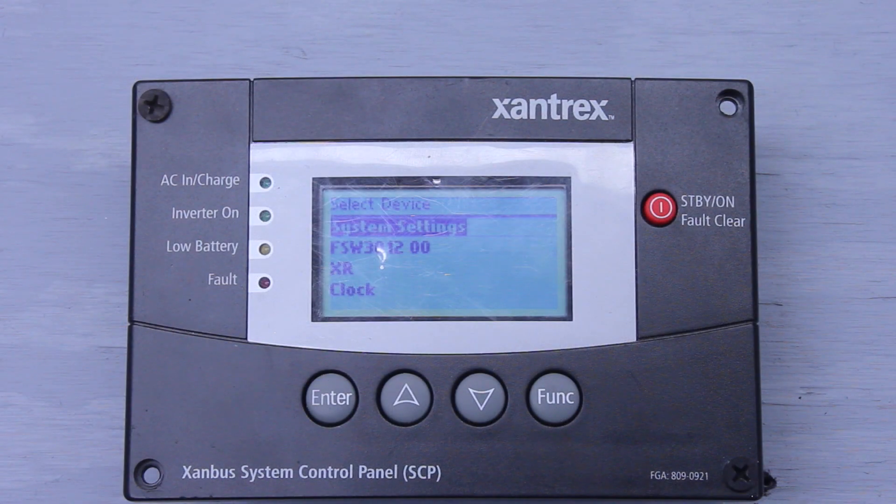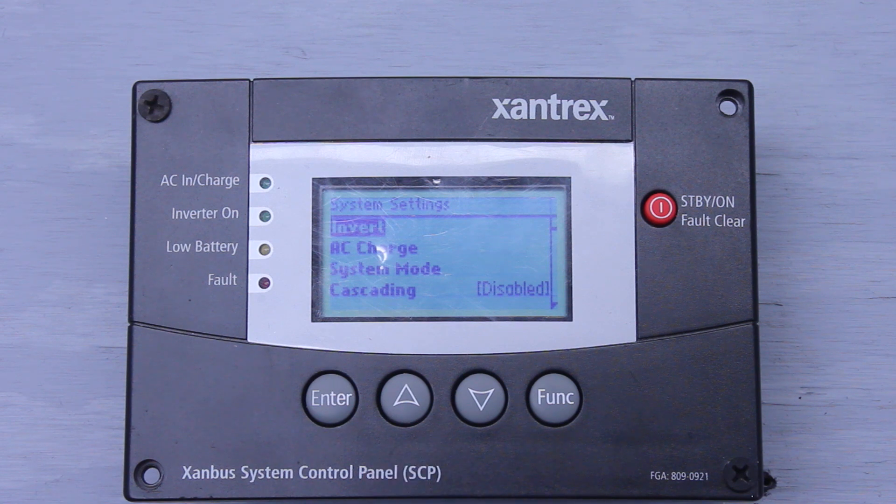This is the Xantrax system control panel. This is the main screen, and today we're going to be talking about the system settings — go ahead and hit enter on that. The first line item we have is Invert. Hit enter on that, and if you hit up or down, you can enable the inverter. We've turned the inverter on. Hit enter again, hit up or down, and we can disable the inverter.